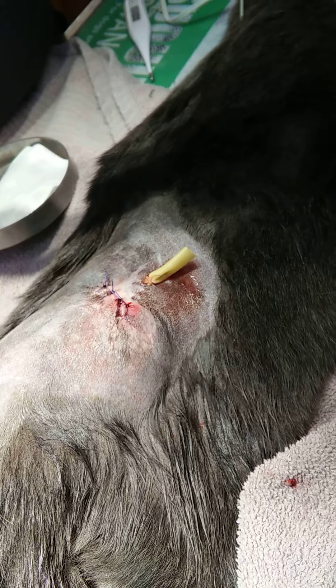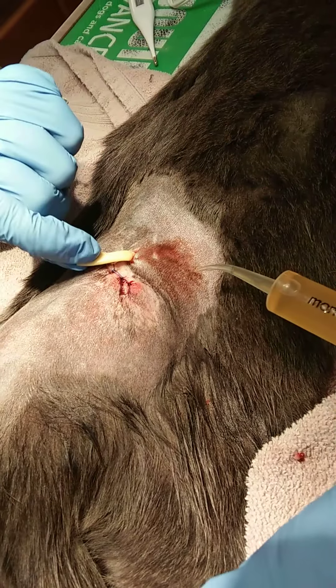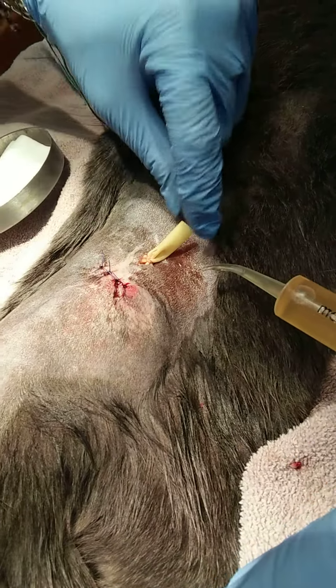The syringe is really tight. So then you'll come to the opposite end, behind the drain, not in it.